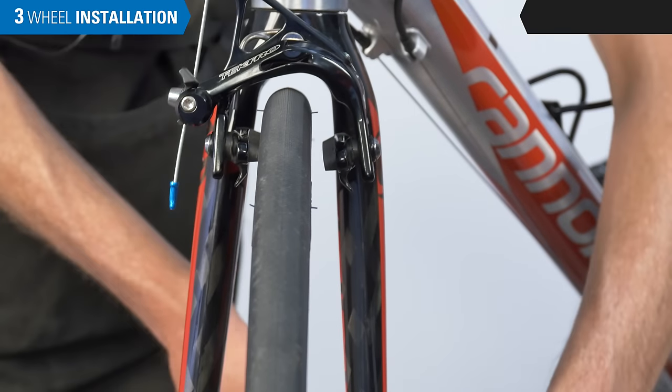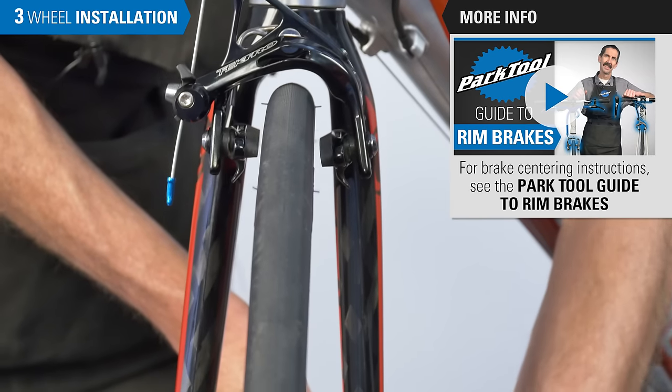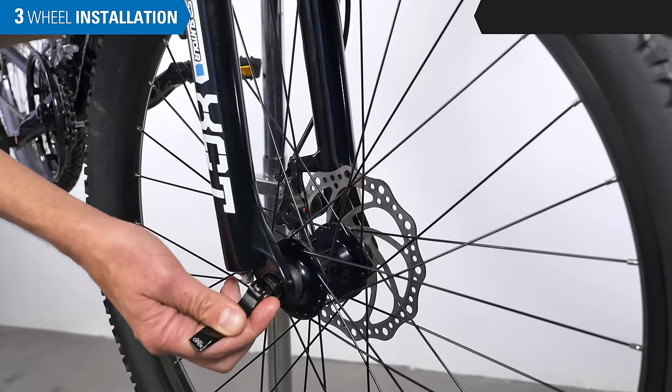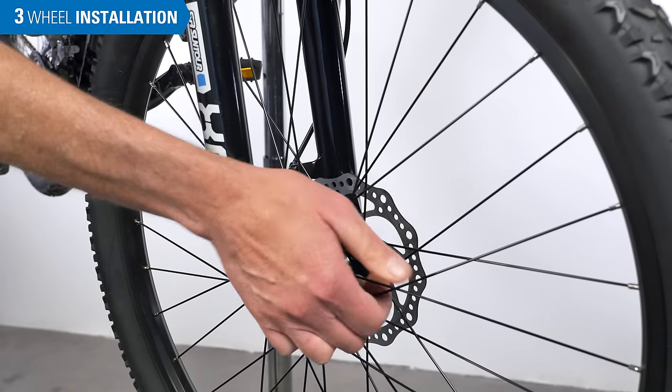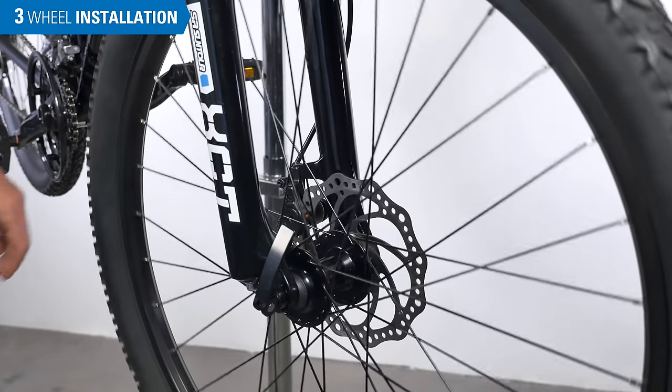Verify the wheel is centered in the frame or fork. Check that any rim brake pads are centered to the wheel and adjust as necessary. Especially for disc brakes on open dropouts, make sure the disc is not rubbing the pads and adjust as necessary.